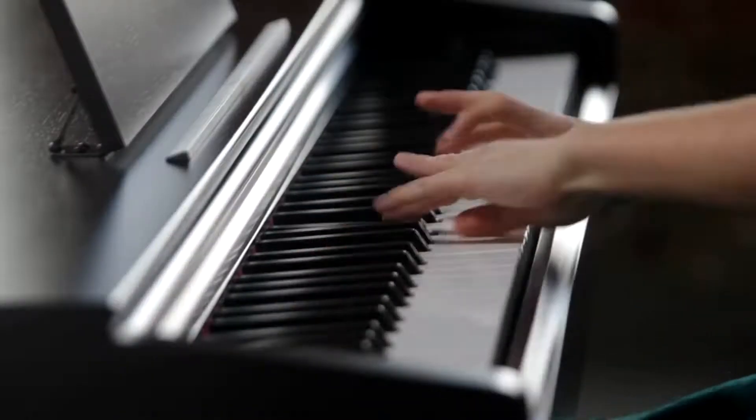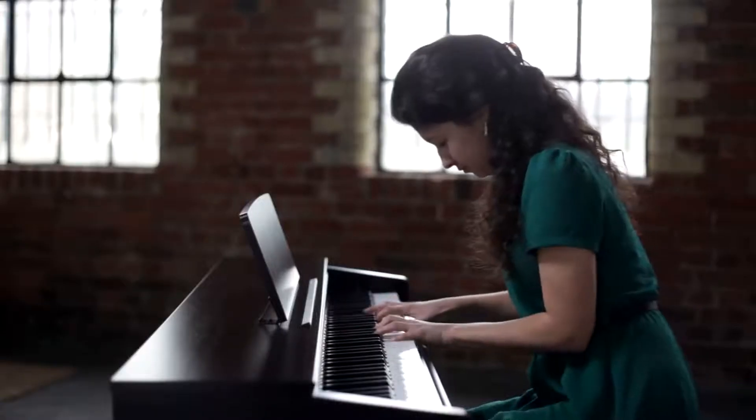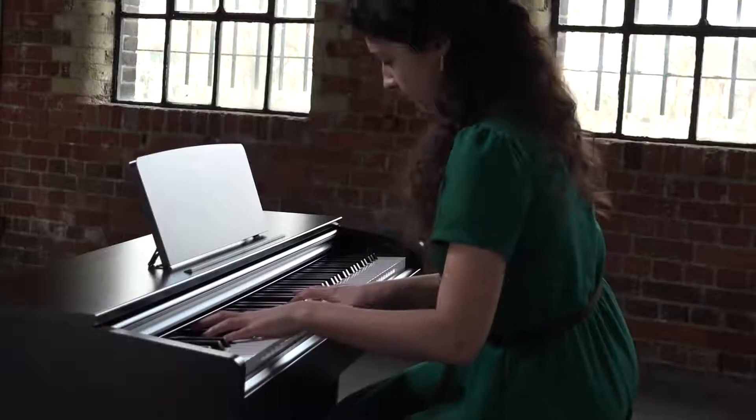The graded hammer standard keyboard simulates the feel of an acoustic piano, with the precisely weighted action becoming lighter at the higher end of the keyboard. Touch response can be easily adjusted to suit the player.